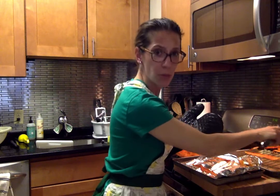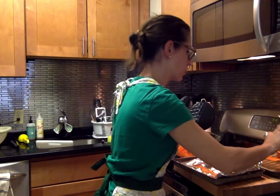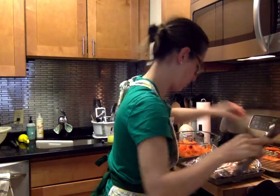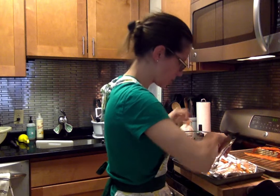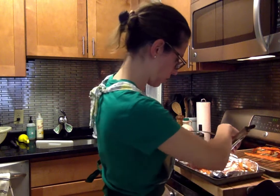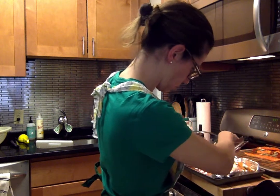You should spray your tin foil with non-stick spray. I'm just going to peel it — it's actually not too hot, I can peel it right off of here.